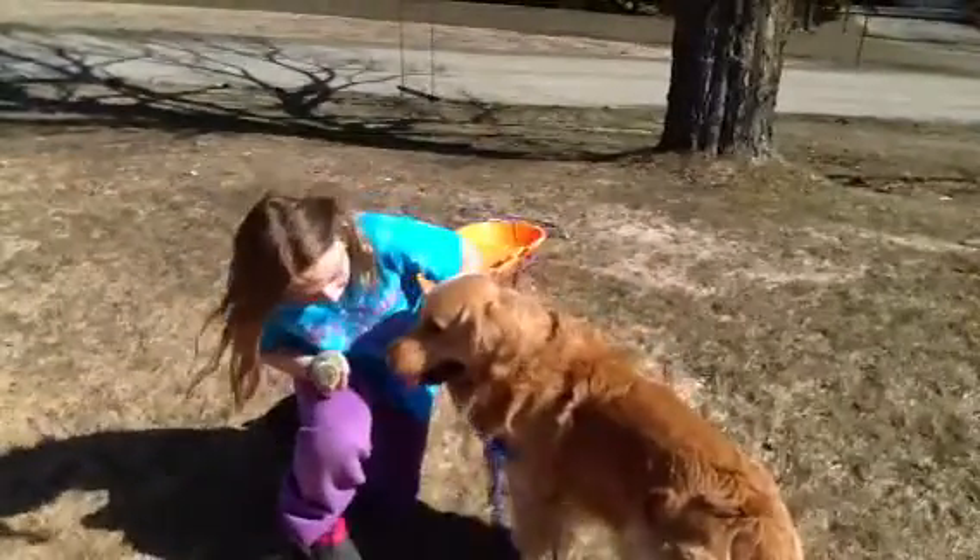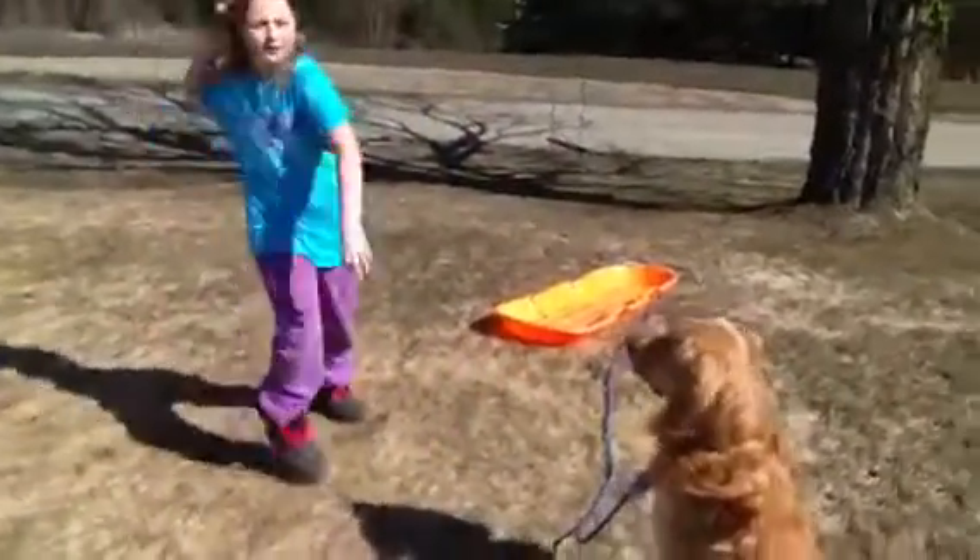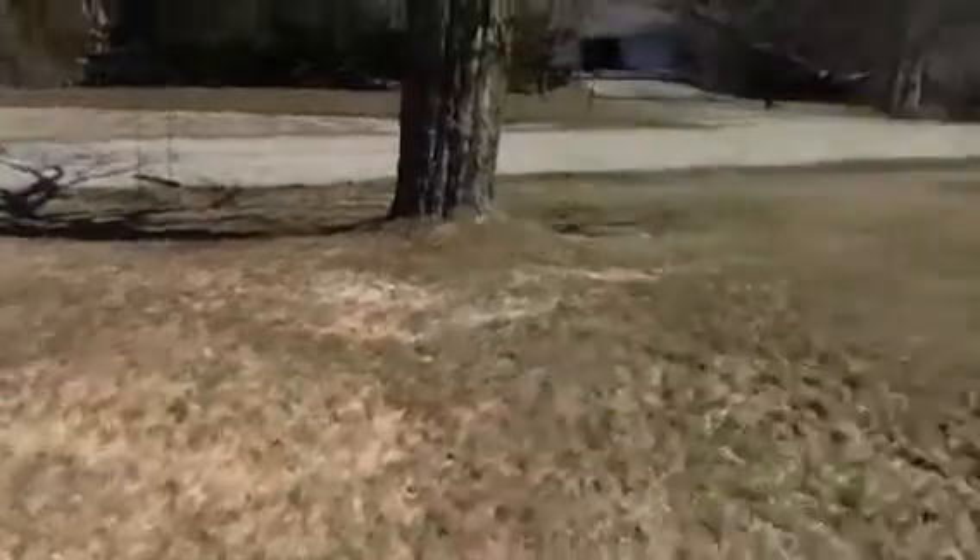So once you have the rope tied onto the collar and you have the toy, just throw it. And there it goes.